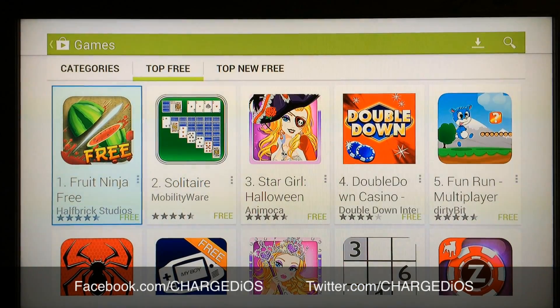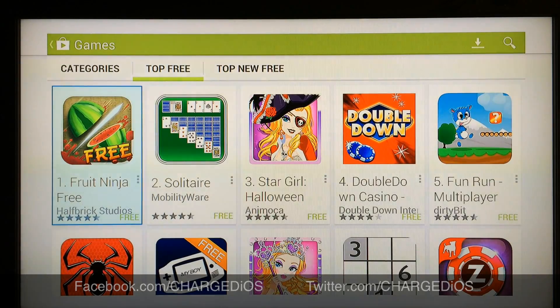This is Supercharged iOS — this video was showing you guys how to root your OUYA and install the Google Play Store. I hope you found this video helpful. Please like my page at facebook.com/ChargedIOS and follow me at twitter.com/ChargedIOS. Thanks for watching — see you in the next video, peace.